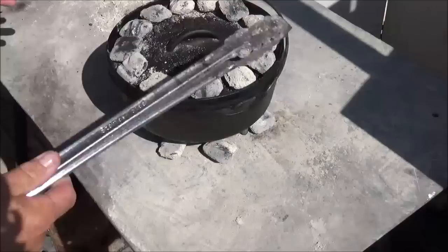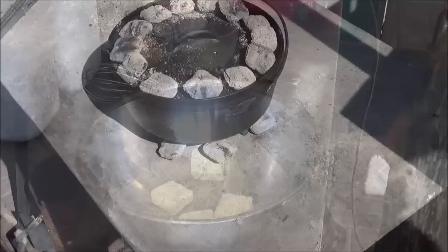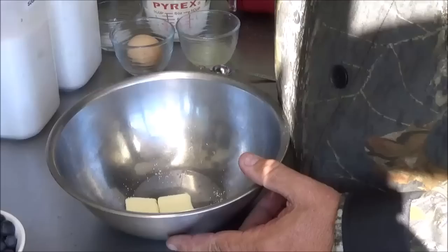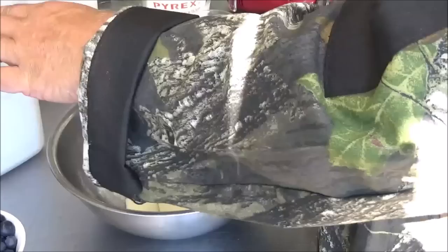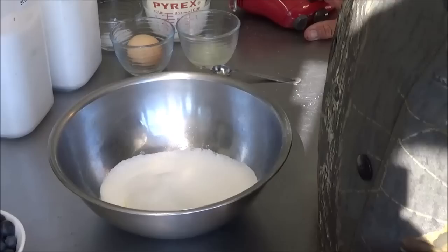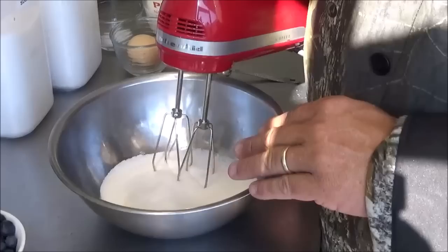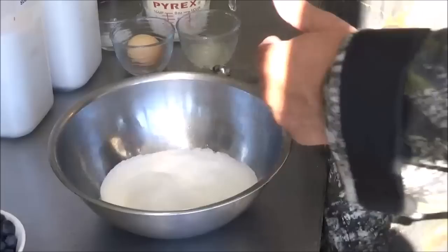Now time to get our cake mix ready. What we want to do also, before we put this to bed, give it a little spray on the inside. First thing we want to combine is four tablespoons of cold butter in a pan, and here we're going to add one cup of regular granulated sugar — that's two scoops with a half cup measure. To save time, we're going to bring in our electric mixer, though if you're at camp, you can actually use a wooden spoon.